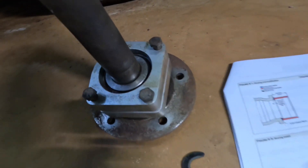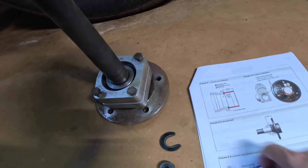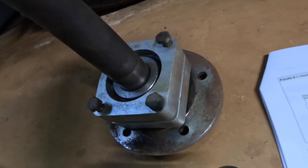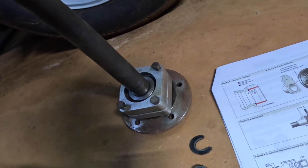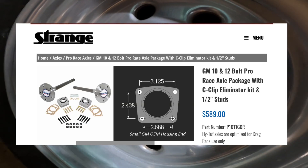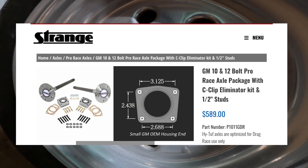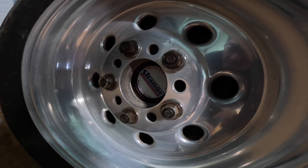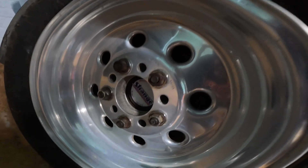The bearing is pressed on and sandwiched by the C-clip eliminator plates. In the car now I have Strange Pro Race axles — 30-spline with C-clip eliminators and half-inch studs. The stock axles are 7/16 studs.